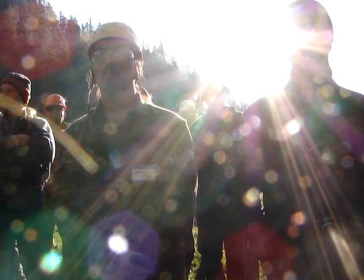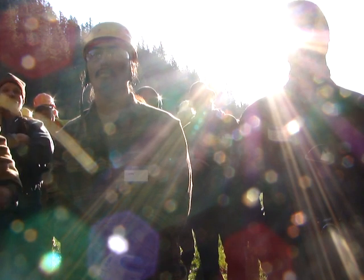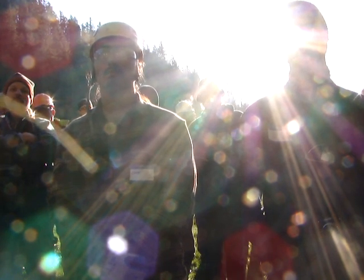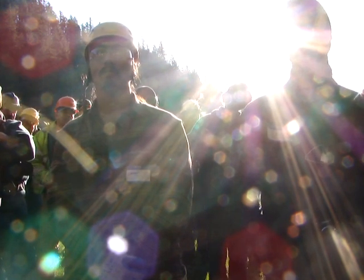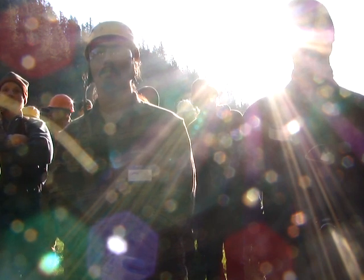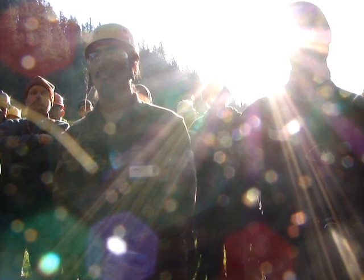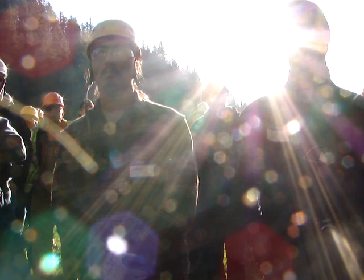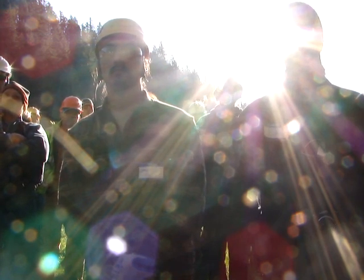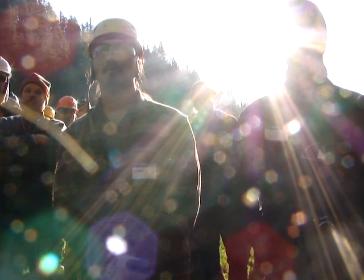A lot of times these core samples get filed away because lawsuits take years to happen — sometimes they're the only record of a tree that no longer exists. Looking at this sample, the wood looks sound; there's really not much decay here. It's dead wood but not in any advanced stage of decay. A little bit of the center fell away, and there appears to be a core about three inches in diameter that's dead inside the center. The decay has reached a stage where it's broken down the wood. This is a valuable learning experience because we get to view the entire process from visual tree assessment to post-mortem.